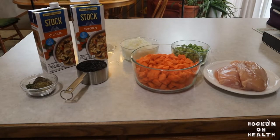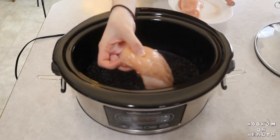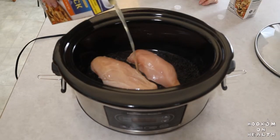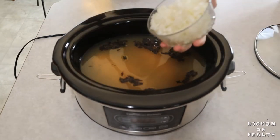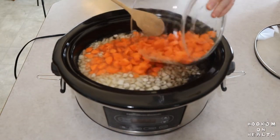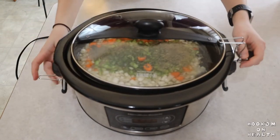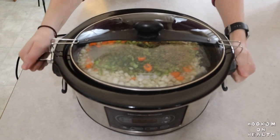Now it's time to add everything to our crock pot and start cooking. Add your rinsed raw rice, chicken breasts, chicken broth, onion, carrots, celery, and seasonings. Cover your crock pot and cook on low for seven to eight hours.